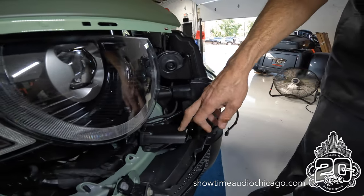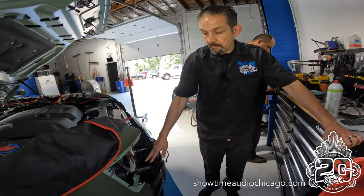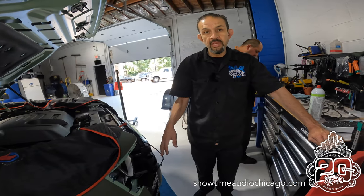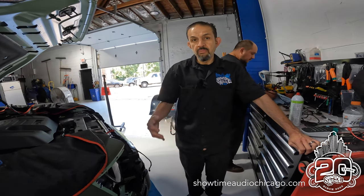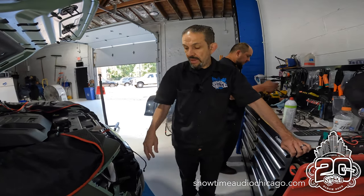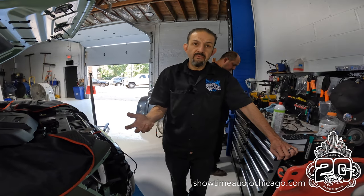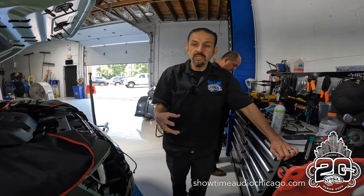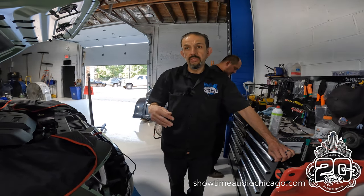This particular kit was moved from another 2022 Defender. The nice thing about these systems is they are an investment, but once you buy the initial system, it can be moved from vehicle to vehicle. We've actually had clients that have moved systems four or five vehicles. The initial investment is obviously the equipment, and after that it's labor to remove and reinstall, but you're not buying all the equipment over again — you're just paying for the removal and the installation.